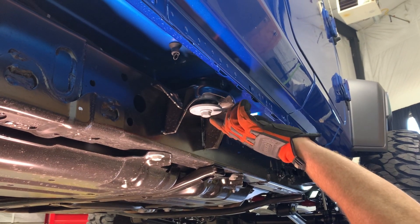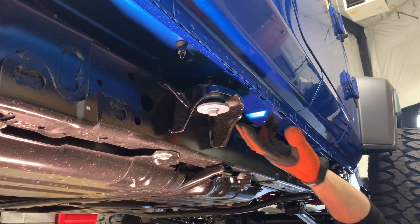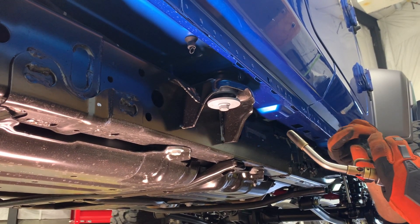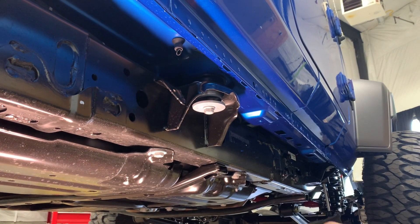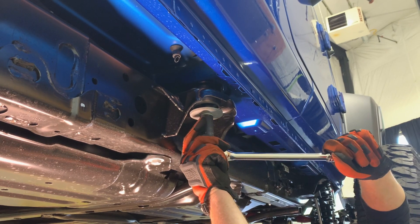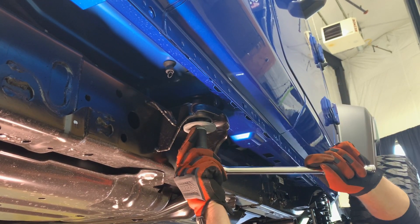The factory recommends putting some heat on the bolt to wick all the way up and break the Loctite on the captured nut. We don't want to put too much heat at any one time because we could melt the bushing. So we're going to add heat, take it off, give it a minute or so to wick up, and then do that again — two or three times. And that is the easiest one we've loosened up yet.